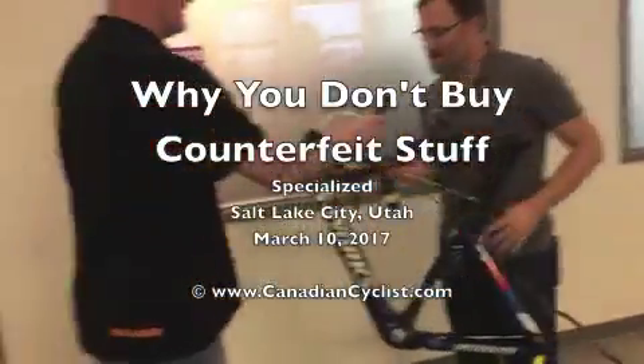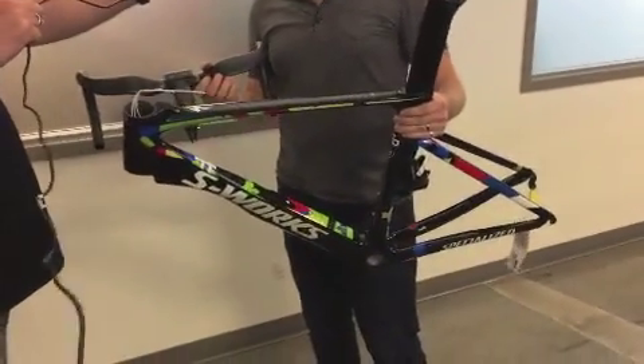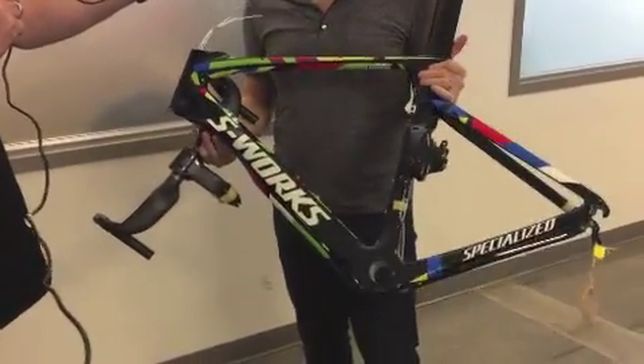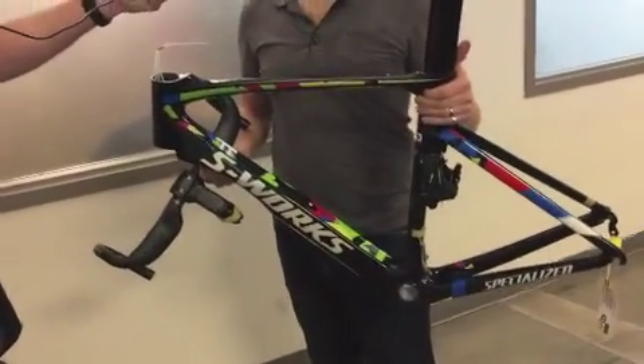Next up we have a fake Peter Sagan Venge here — Venge Vias. It's amazing that this looks as good as it does. When you get close up to it, you'll see differences, but this is a counterfeit. This is not real.